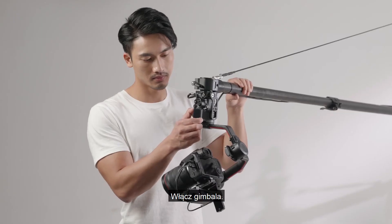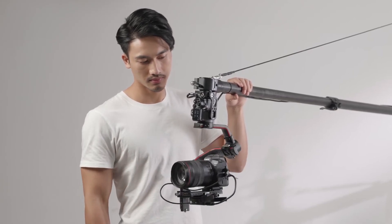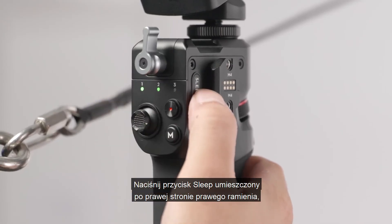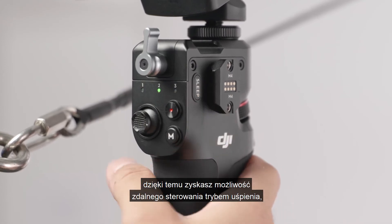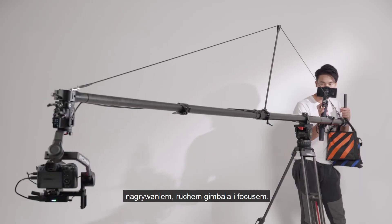Power on the gimbal. Press the sleep button on the right side of the right extension arm, and you can remotely control the gimbal's sleep mode, recording, movement, and focus.